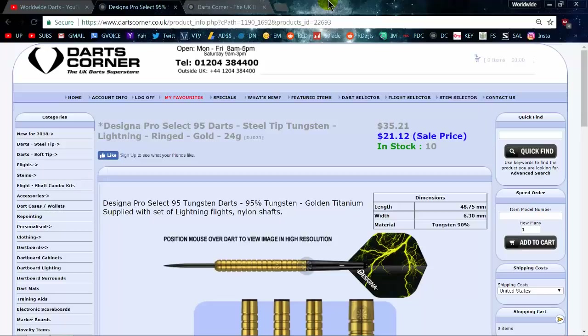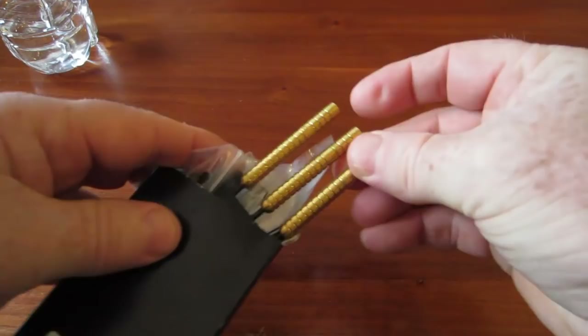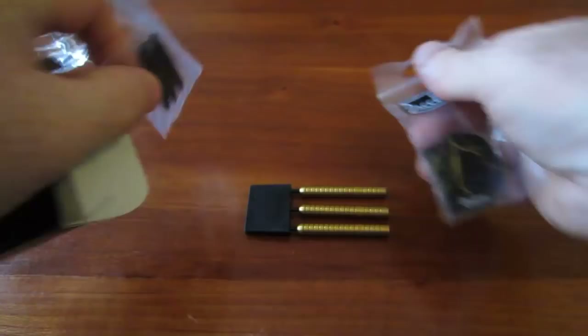April's deal of the month — this is how they come, just in a plain cardboard box. But you do get a complete set: three barrels with a point protector, a set of standard size Designer flights, and what looks like a short set of nylon stems.